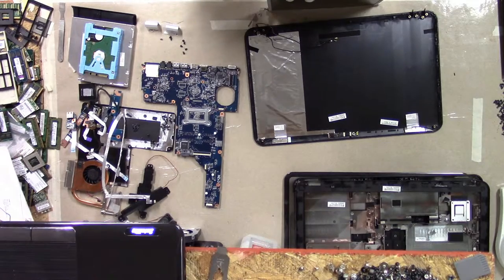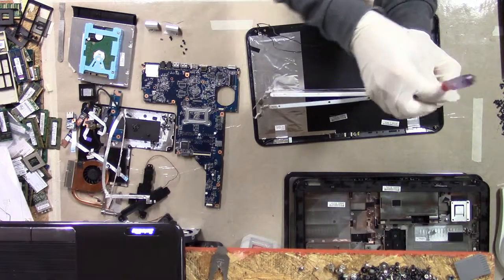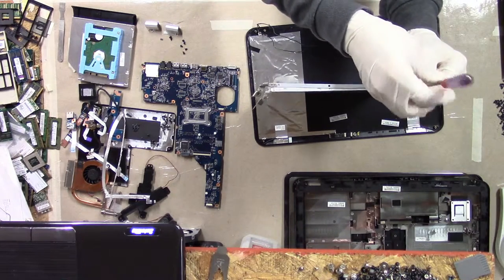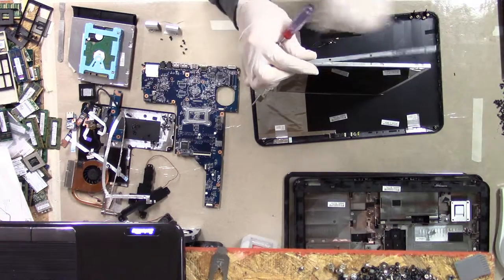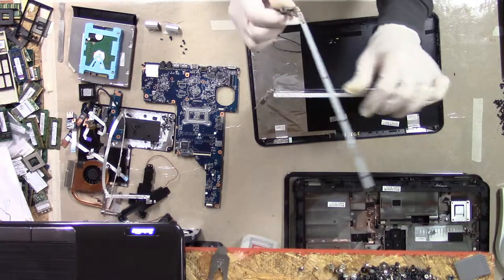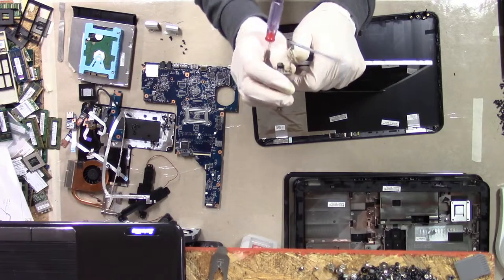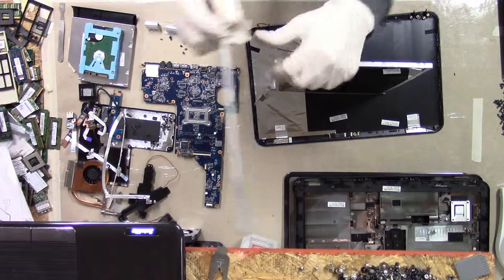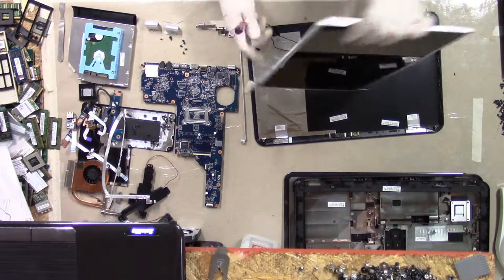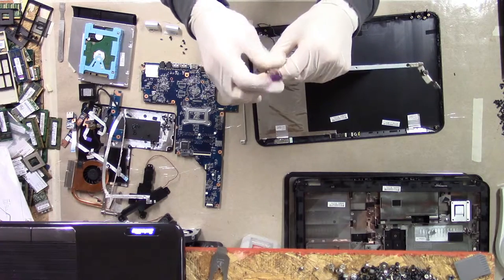Two hinges, of course. Anytime you've got a broken screen, it's good to check the hinges. We've got two screws — four screw holes but only two screws — and these are M2x3s. This hinge is not bad, it's really not bent or anything. There's a tiny bit of bend to it but I'm not worried about that, especially with only two screws holding it.